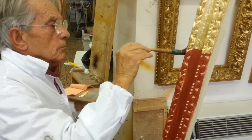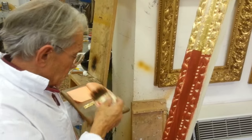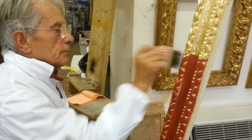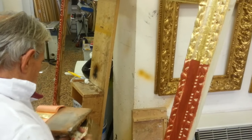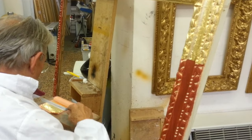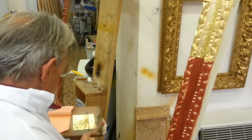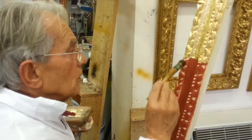We show here the water gilding technique. Using a brush, the gilder is laying 22 carat gold leaf upon the red ball. This technique, also called gauche gilding, appeared for the first time in the Middle Ages, specifically on the gilded surface of the paintings on panels.